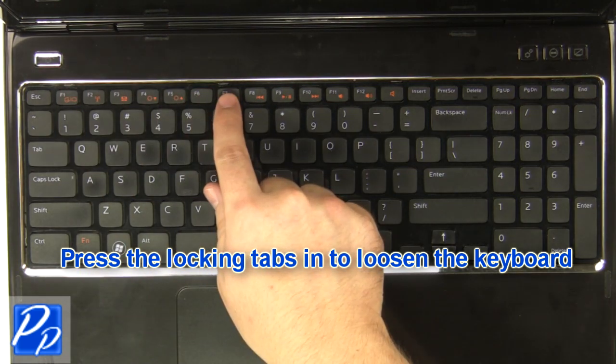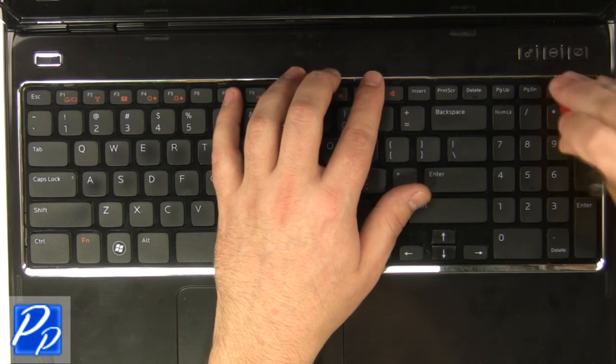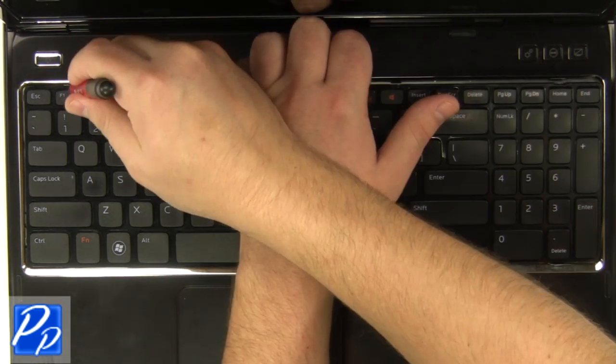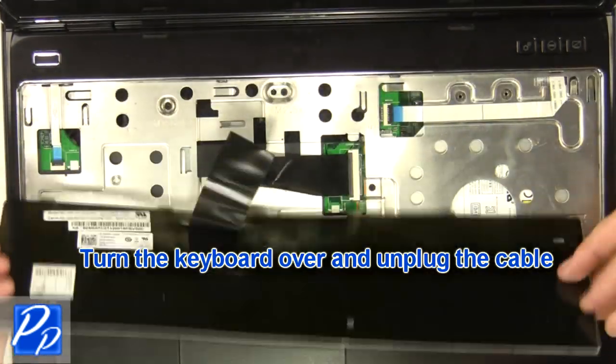Using a flathead screwdriver, carefully push the keyboard locking tabs in to loosen the keyboard. Carefully turn the keyboard over and unplug the keyboard cable.